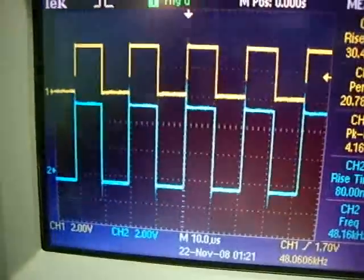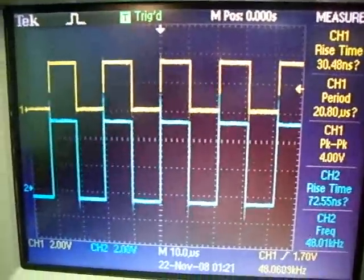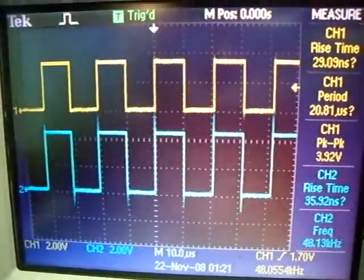If I would do that and use the blue signal directly into the logical analyzer, it will probably die almost immediately. That is what the probe is all about.